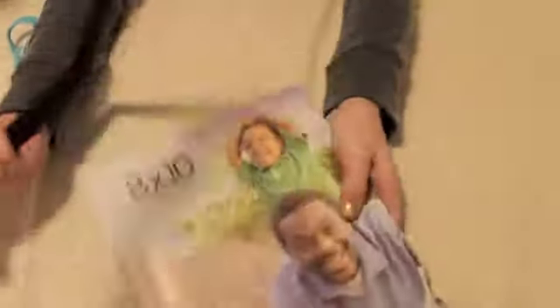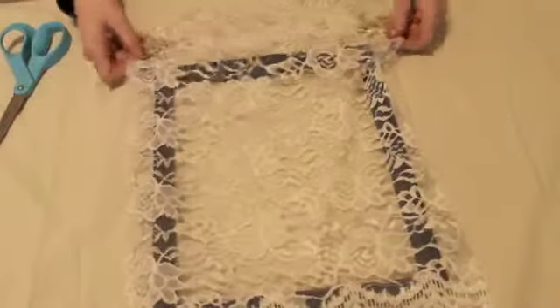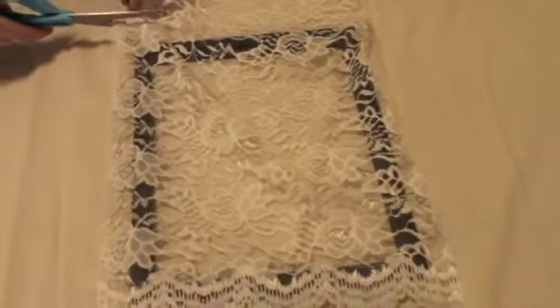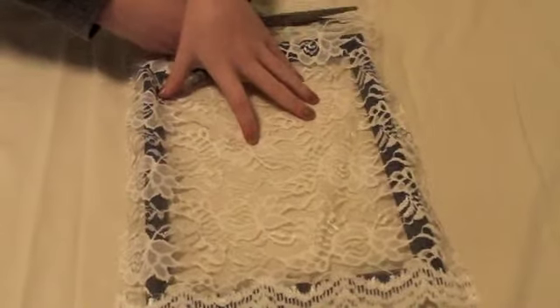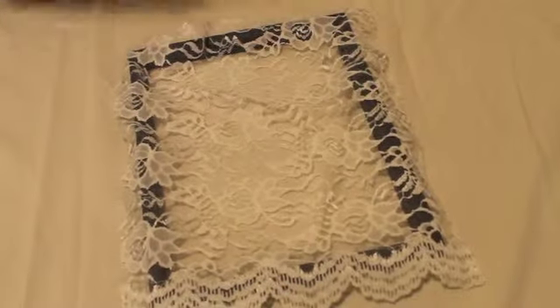To start off, you're just going to take all of this stuff outside of the frame. You're going to take the glass and the cardboard out — you don't need that anymore — so that you just have the frame. Then you're going to flip it over to the very back side and just measure how much lace you want, and chop off the excess lace so you only have what you need. It's OK if it sticks off a little bit because the hot glue will fix that.